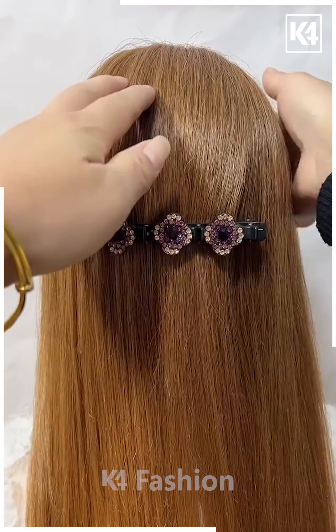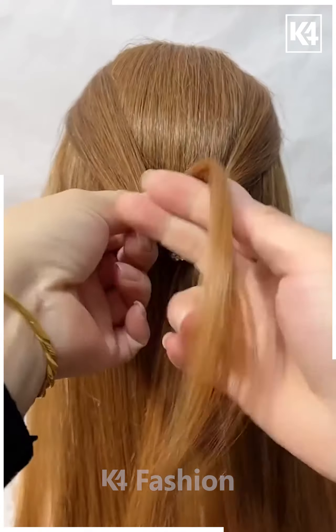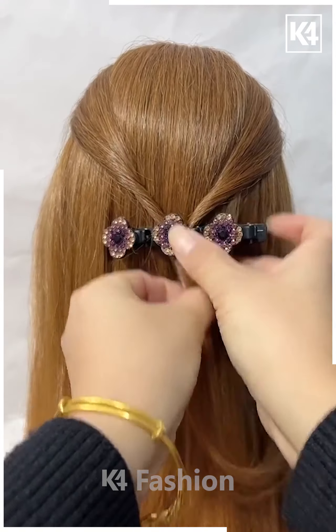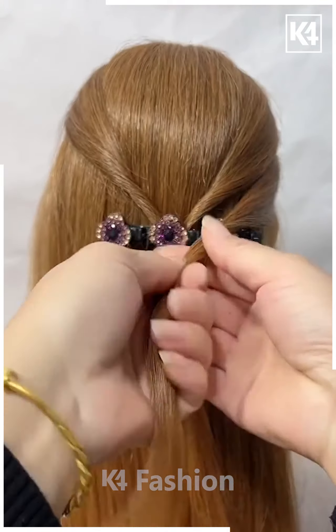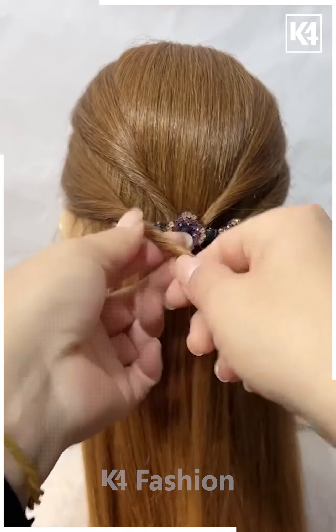Fix a 3-in-1 hair clip horizontally onto your hair and grab the right section of the hair, twist it and attach it to the second clip, and the left section goes to the second clip itself. For another section of hair, the right section goes to the third clip and the left section goes to the first clip. Leave the remaining hair as such.